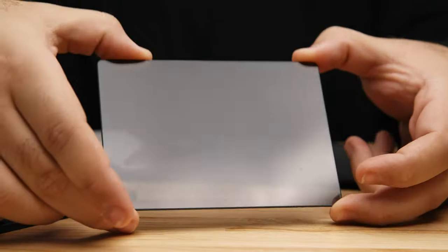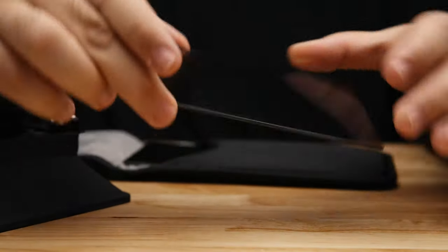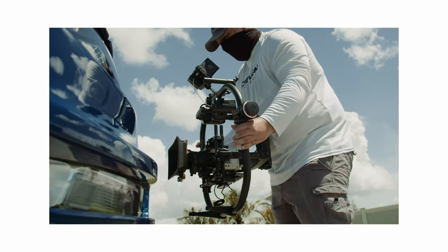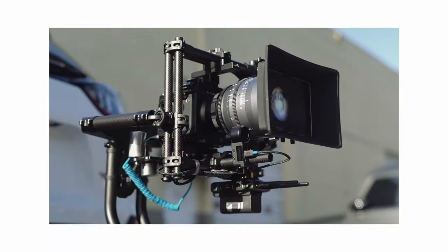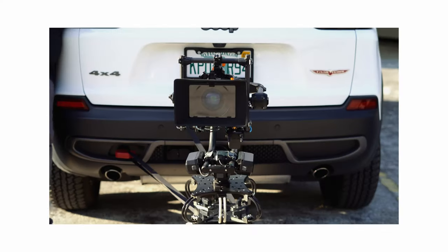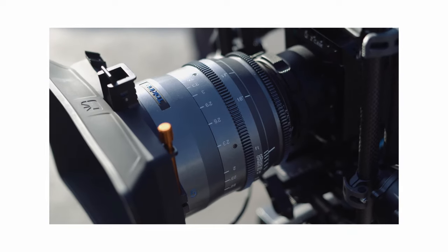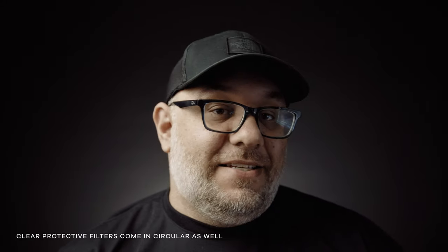When filming with a bigger camera package, I prefer to use a 4x5.65 ND filter from Firecrest in a matte box such as the Bright Tangerine Misfit Atom. When filming with a car rig, I add a clear protective filter from Nisi in front of the ND to protect the expensive ND filter and ultimately the lens if a rock flies up and chips the filter. If you're using a clear filter, it's a cheap filter — about 20 bucks — so your lens or ND is not going to get damaged.